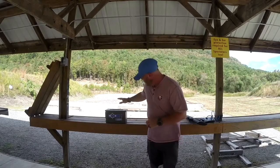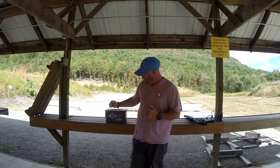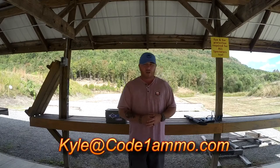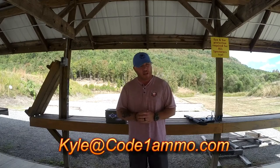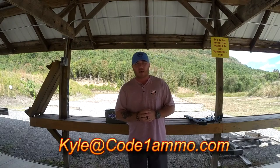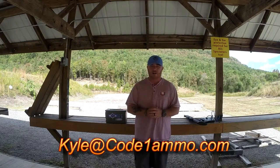I want to send a shout-out to Code One Ammo — Kyle Osborne, James, and Bill — for everything you do for me personally, but also for sponsoring the Ghost Tactical Drill of the Month. Get a hold of these guys if you need anything from .380 to .300 Blackout, revolver — anything you could possibly want, they can do, and it's the best I've seen. Get a hold of them at kyle@codeonemmo.com. I hope you enjoyed this month's Drill of the Month. Until next time, Semper Fi.